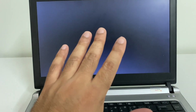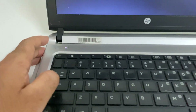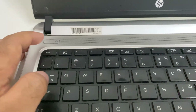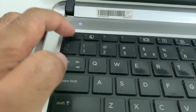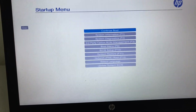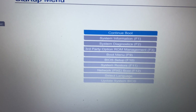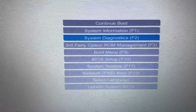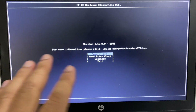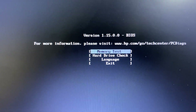In the next method we are going to run a hardware diagnostic to scan our hard drive. First shut down your laptop. In an HP laptop you can use the Escape key to access hardware diagnostics — press it and you will see options. Select System Diagnostics or use the F2 key directly. Then select the Hard Drive Check option and press Enter.